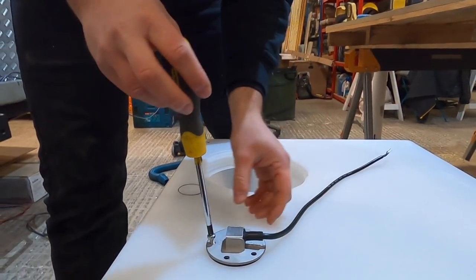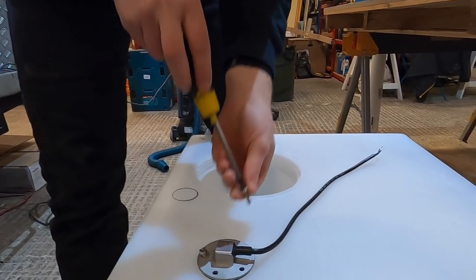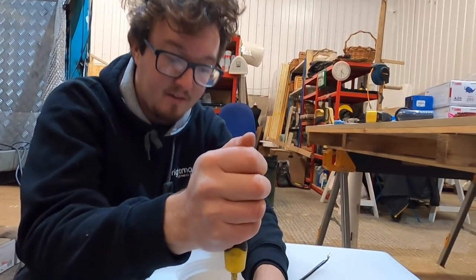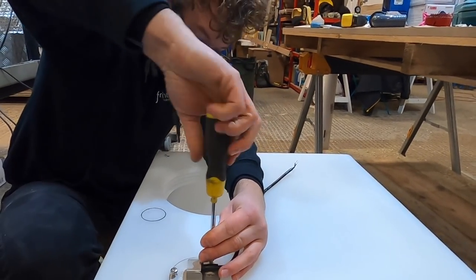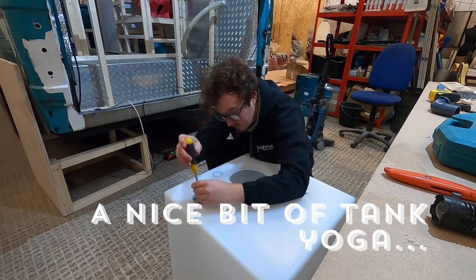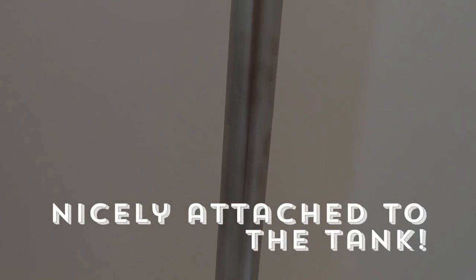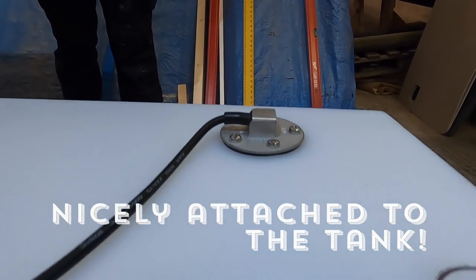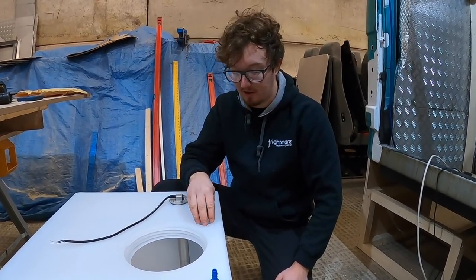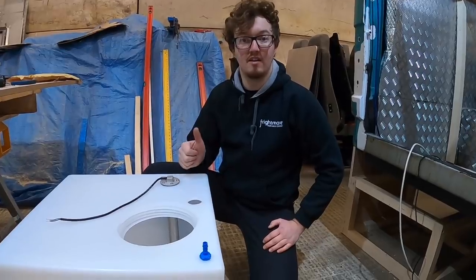We're putting these screws in by hand, just because we don't want to over-tighten anything - we don't want to damage the holes the screws are going into by using power tools. We need to get it all perfectly lined up. It's just a bit easier and more controlled using a screwdriver. We haven't quite got the right hole size for our filler points, so we're just going to slightly file down - we need about an extra millimeter on the inside. Then we'll have our level gauge, filler point, and air outlet all attached to the tank, and we'll look at installing it in the van.